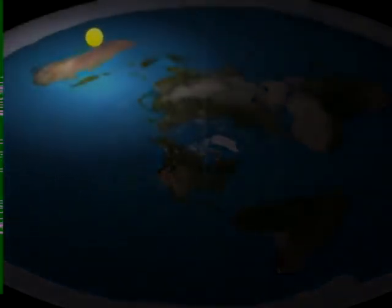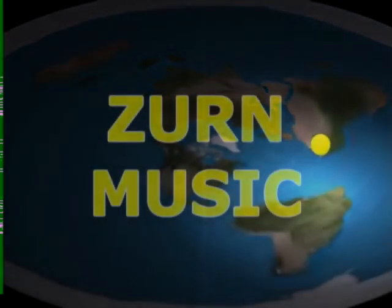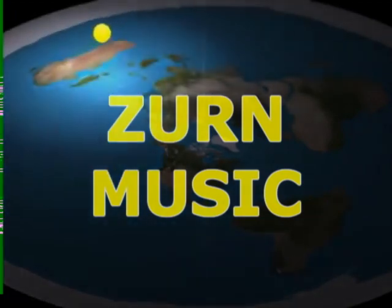Thanks very much for listening. This is Zurn Music, and I hope to make more videos, so please stay tuned — and thanks for watching.